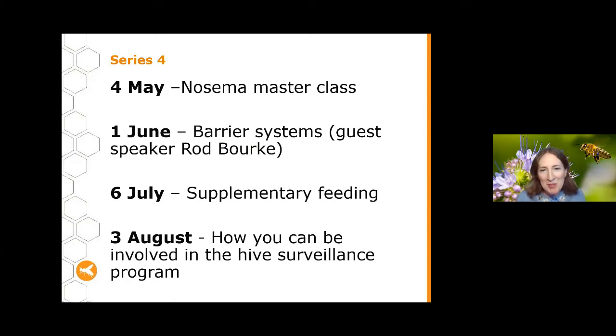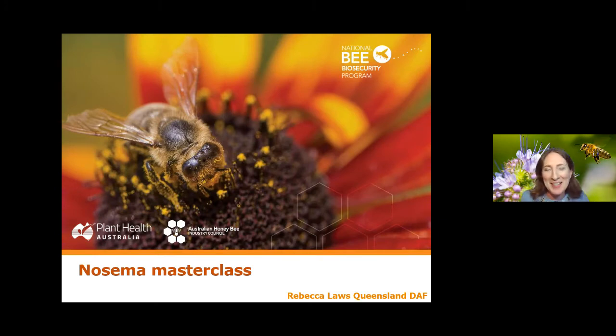Let's talk about the rest of the talks in Series 4. Tonight we've got a Nosema masterclass. On the 1st of June we're talking barrier systems with special guest Rod Burke. On the 6th of July we'll be talking in depth about supplementary feeding, including recent research on the exact percentages of sugar to use, as well as key biosecurity components around how you feed. Then on the 3rd of August, the last talk in Series 4 is about how you can be involved in the hive surveillance program in Queensland — an important program to improve our collective surveillance and understand what's being checked and when.